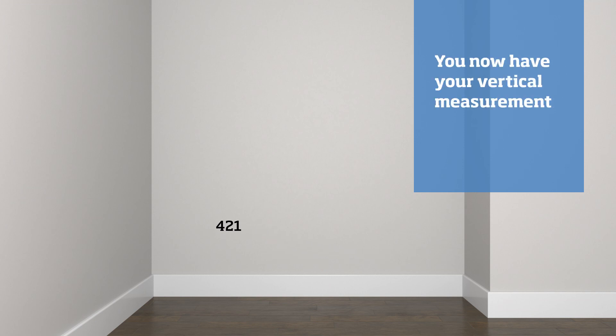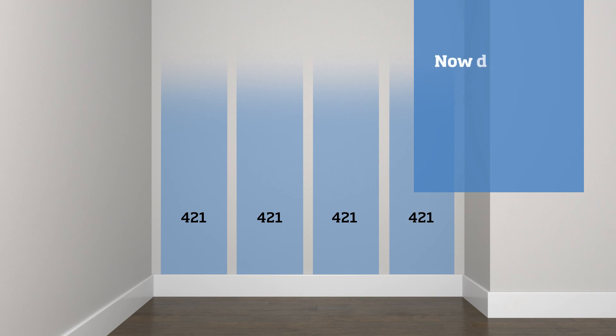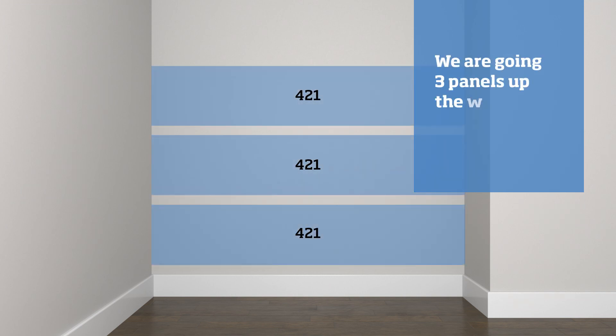Now that we know the distance between the vertical panel strips, we can calculate how many panels up the wall we want to go. In our example we are going three panels up the wall, with 421 millimeters between horizontal panel strips to give us a square panel.